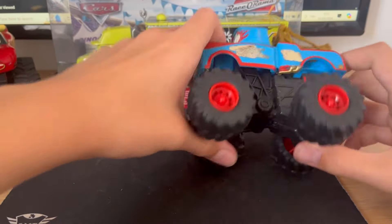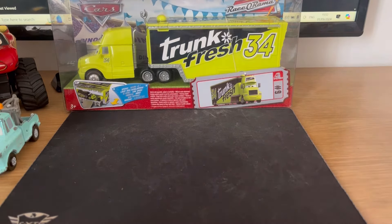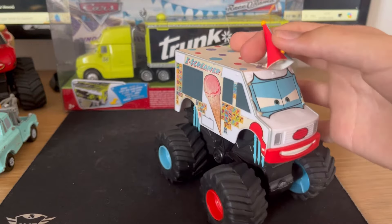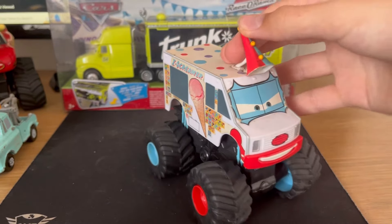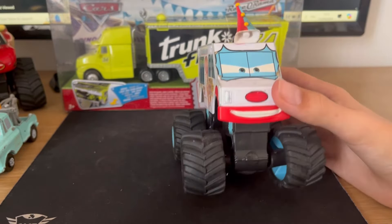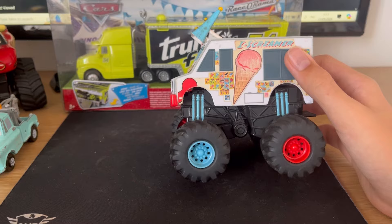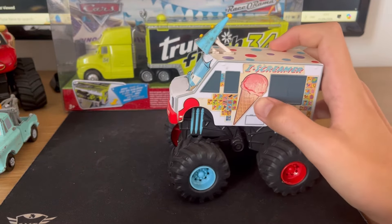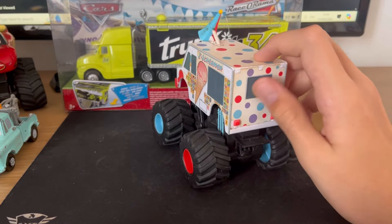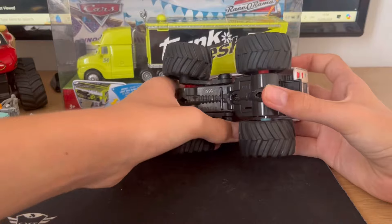Just to keep in mind, these big Monster Trucks aren't die-casts — they're plastic. Next one is the Ice Screamer. We've got a Siren. I think they're supposed to resemble an Ice Cream Cone, kind of. They're supposed to be Clown cars, I guess. These are all stickers on them. All of these are completely plastic — no metal on any of these.